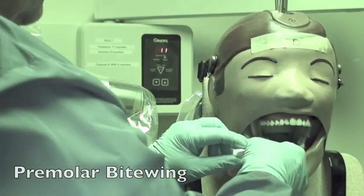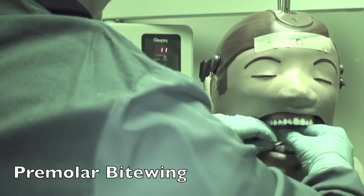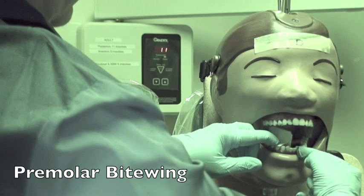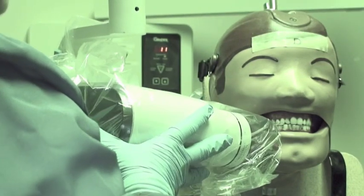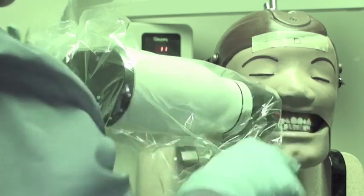For the premolar view, in order to get the distal of the canines on most patients, you can get that view by going across the arch to the opposite lateral canine. Have them close. Then aim again with positive 10 angulation, between the first and second premolar. Then check the occlusal plane.